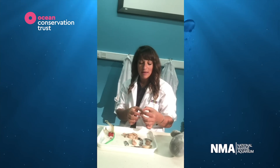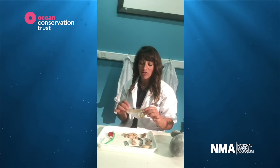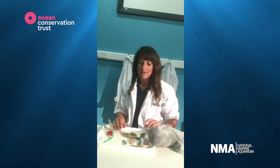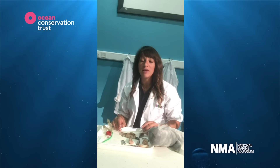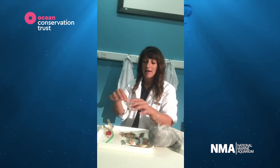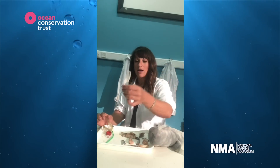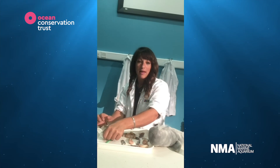Now what I want us to be thinking about with this autopsy that we've been doing here is: how did all this plastic get into the ocean where our little whale could eat it by mistake? And unfortunately it is to do with plastic pollution. All of these plastic items that we're using are getting into our waterways and into our oceans and affecting the marine organisms there.